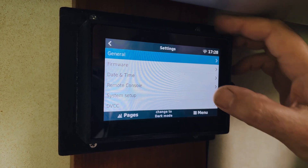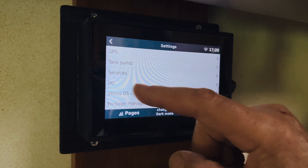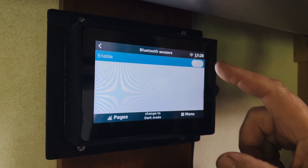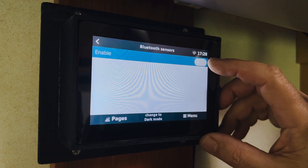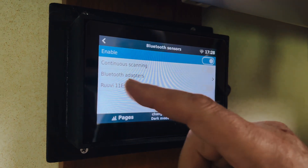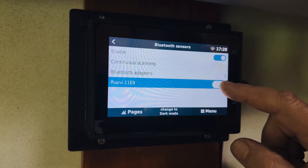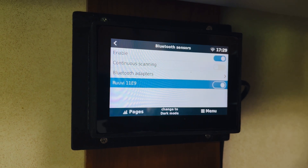In Settings, scroll all the way to the bottom — third from the bottom is IO, so click on that. That brings you to Bluetooth sensors. Click on that and you'll notice they are currently disabled, so you need to enable them by clicking on that. After waiting a little while, you can see the Ruby tag has popped up. Any Ruby tags within range will appear automatically. Click on it once to select it, and click it again to activate it.